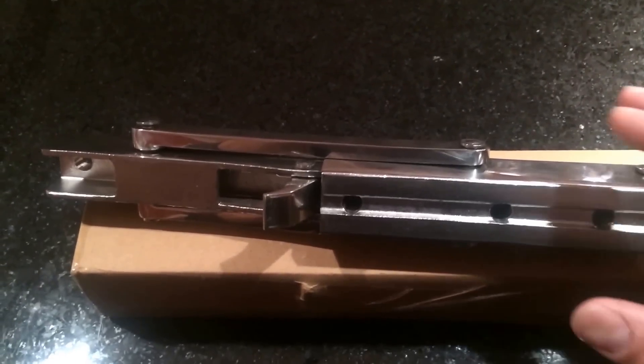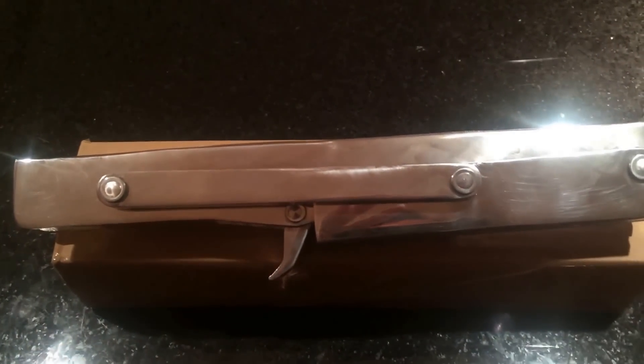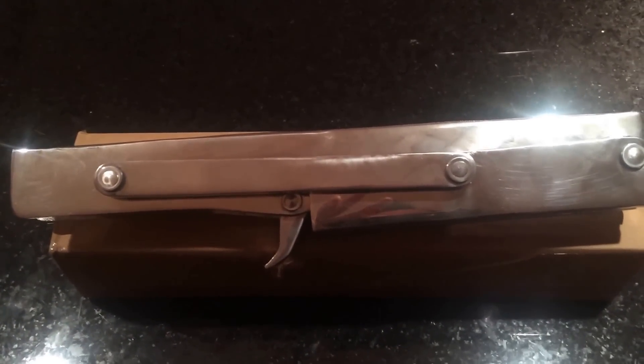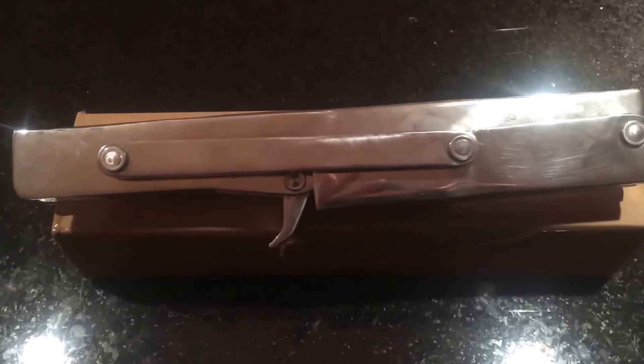So that's it — just wanted to give a little update on this pretty crazy piece of hardware. Next up, we'll actually be installing these, so I'll video that as well.